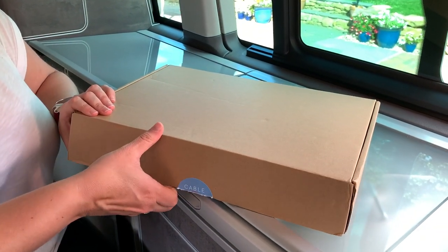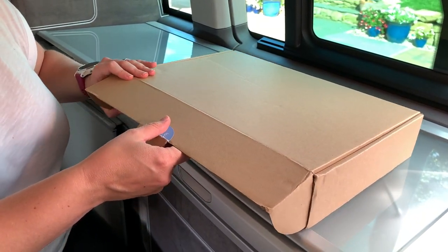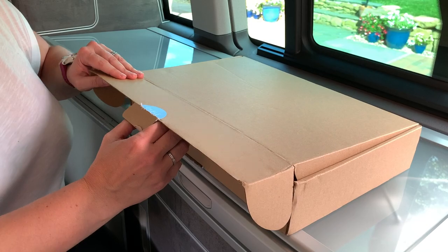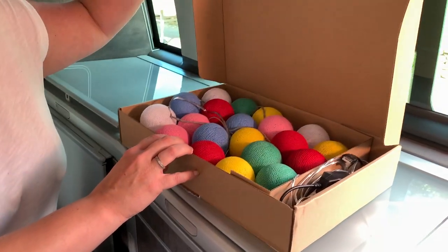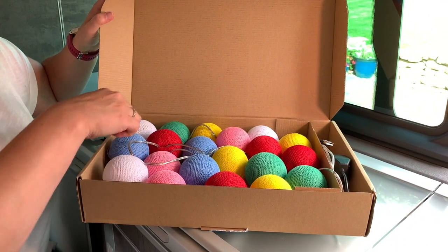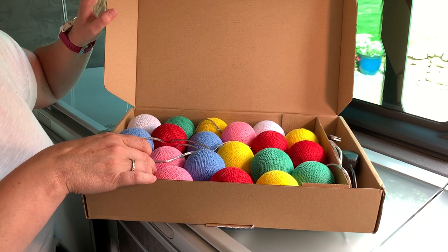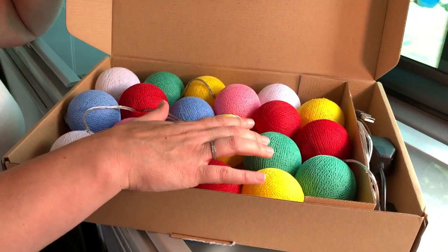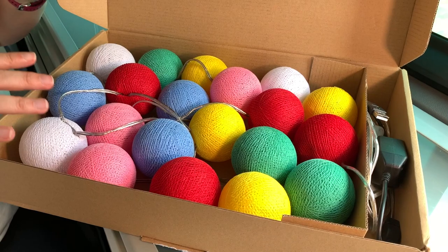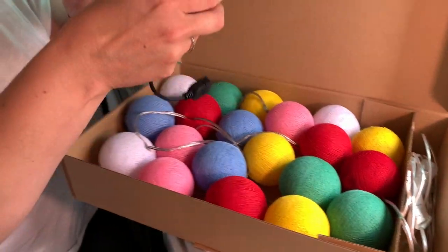So I bought the balls and spent last night feeding them onto the light chain, which didn't take that long — putting them on is a damn sight easier than taking them off. I also treated myself to a little USB dimmer switch, which I'm quite looking forward to using. So here they are on the chain: white, pink, blue, red, yellow and green, making that kind of nice vibe.